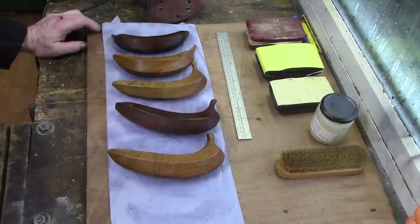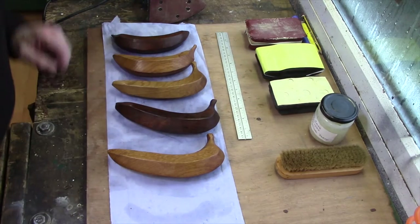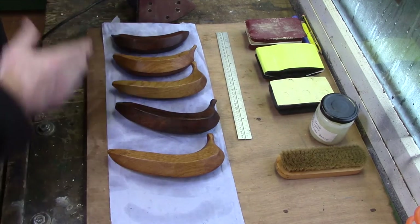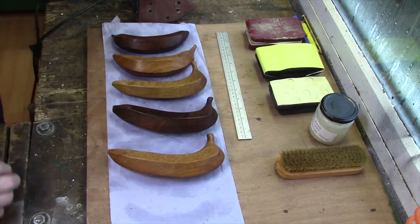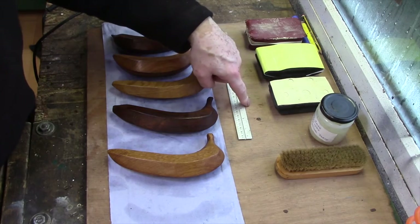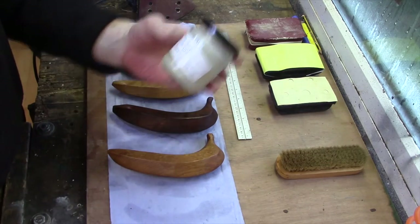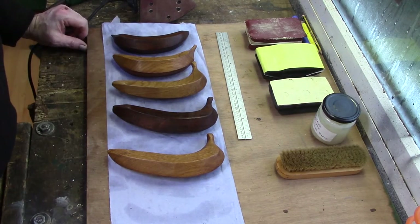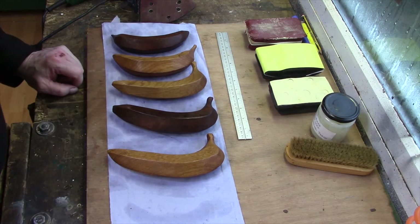I'll just finish it off with the higher grits and the palm sander. So what we've done is we've sanded them on the machine, then I've come across with the palm sander and then the little Dremel tool for getting into the corners, and then I've just hit them with the hand sanding pads — 120, 240, and 380. The only finish on them is a bit of this beeswax mixture, which is beeswax and liquid paraffin, and then I've just used a brush and given them a little buff — I don't want a higher gloss on them.